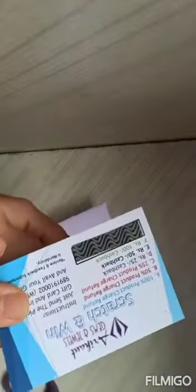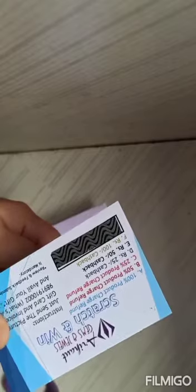Why I bought rudraksh, I will tell you in another video, but this is only a review — I will show you. I have a 5-faced rudraksh with a lab certificate. This is an Arihanth James and Juellers card, and it is written that it is refunded — meaning if the rudraksh is not genuine, we can return it.